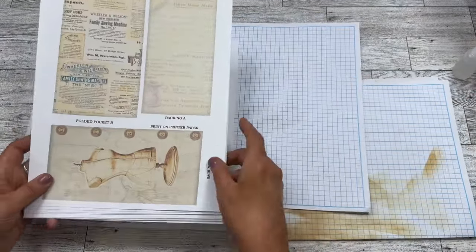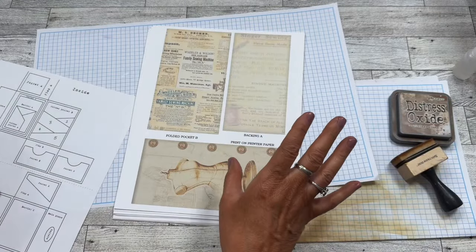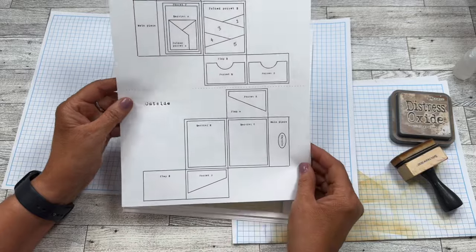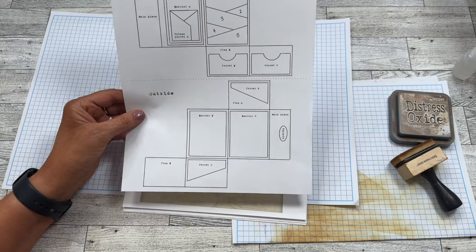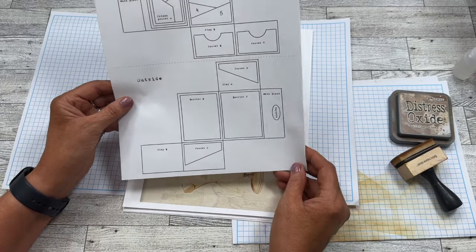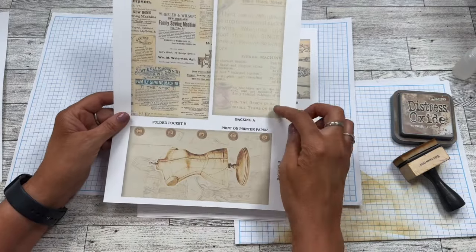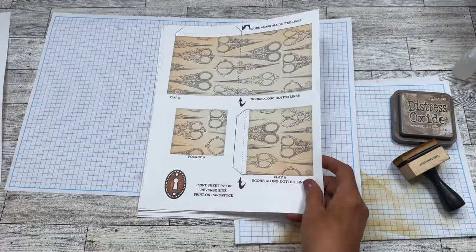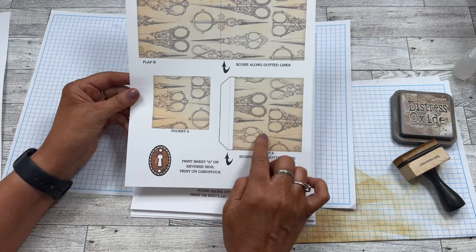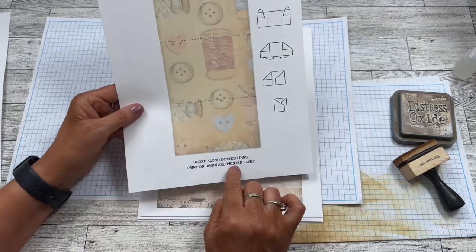I have my table covered because I am going to use some Distress Oxide Vintage Photo to ink the edges — which I call 'vintageizing' — because I want to make it look vintage. This kit comes with an instruction sheet that tells you how to put the folio together. So I'll show you the pieces: this is a folded pocket, this is the backing — we can print this on paper, though I print it on cardstock. This is some embellishment, these are pockets, these are flaps, and it has your flap here.